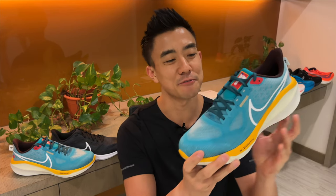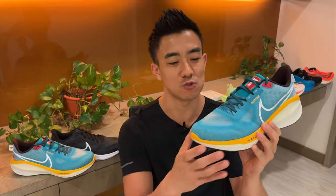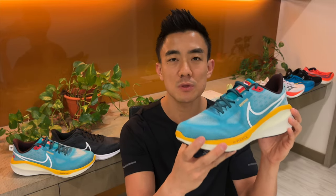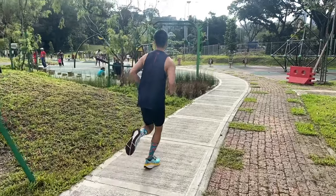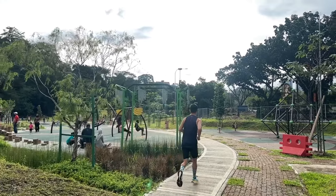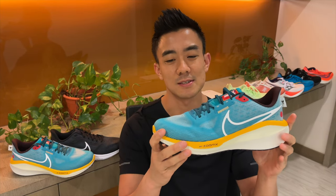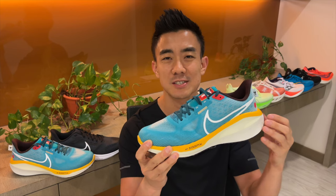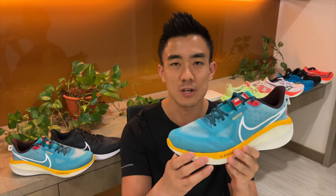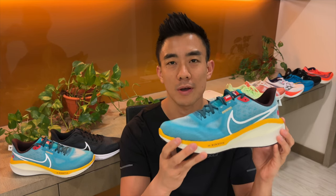The Vomero 17 is a fantastic update and one of my favorite versions to date. They've made the exact changes I wanted and as a result, the Vomero 17 feels smoother and plusher than previous versions. It's also got a thicker midsole but still weighs less than the Vomero 16, which is really impressive. I think $160 is a bit too much for this shoe because at that price you're competing with max cushion trainers like the Triumph, the Glycerin, and the Max Road, all of which are more comfortable and return more energy.